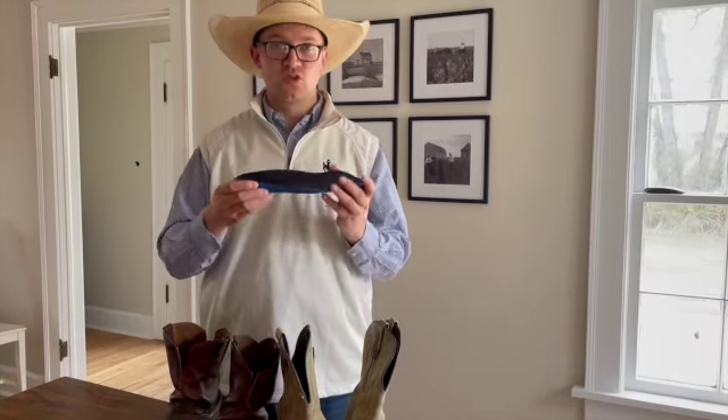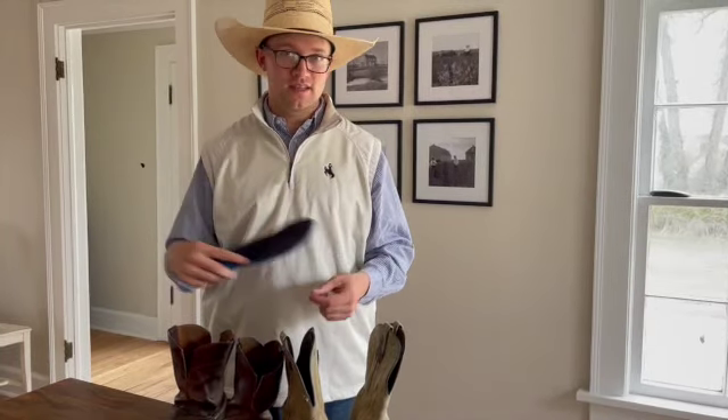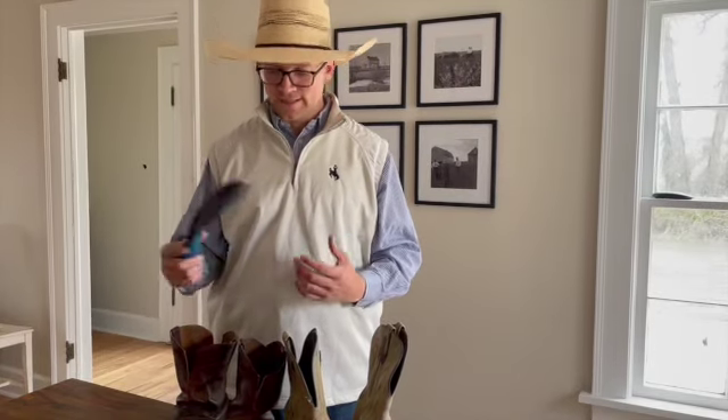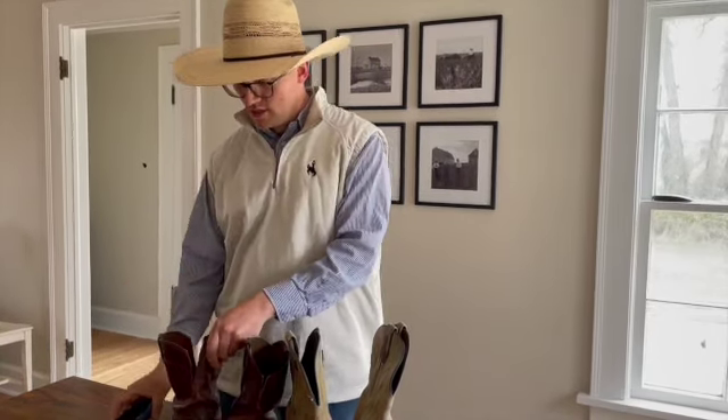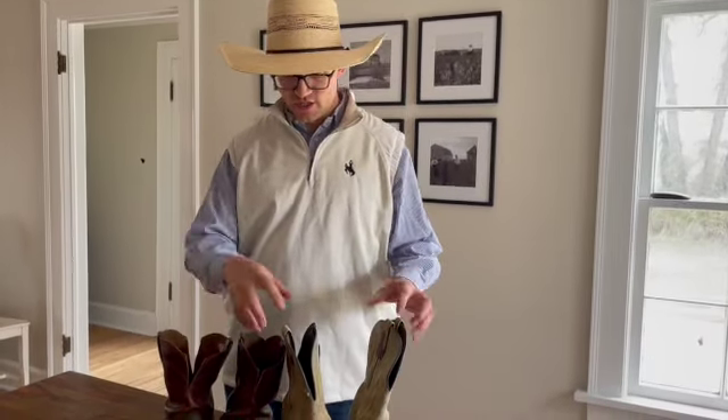Know that if you're going to slide one of these insoles in, boots already come with a small insole. This will change the fit of the boot — if it felt great in the store, sliding a new insole in might make it super tight. You might need to take out the original one and replace it. Also, when you buy, maybe get a half size bigger knowing that you're going to add an insole.